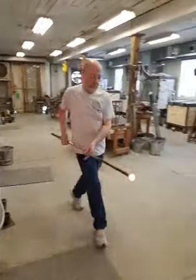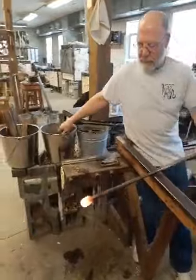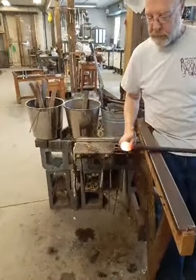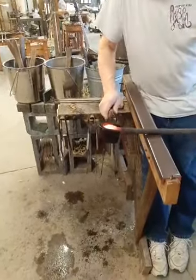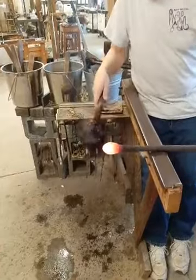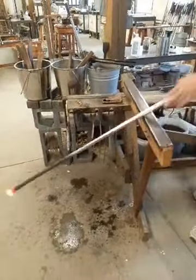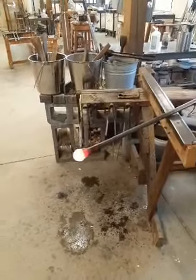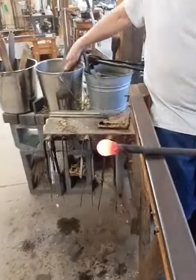Here comes Foster with his first gather of glass on the end of the blowpipe. He'll use the cherry wood block to shape it. This stabilizes or sets up the outside surface of the glass and gives him a nice rounded shape, preparing it for blowing. The shape we use has a big effect on how the glass blows out. You can see the steam rising up from the block — that's because the water was heated, creating a bed of steam so the glass rolls smoothly.